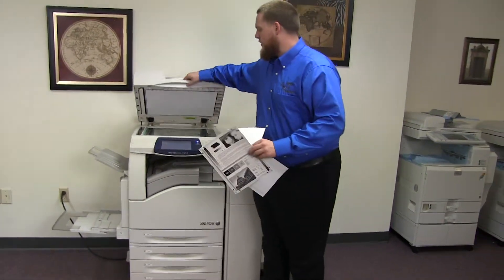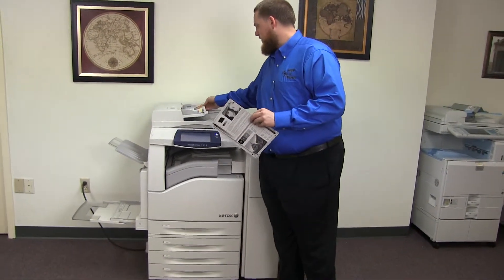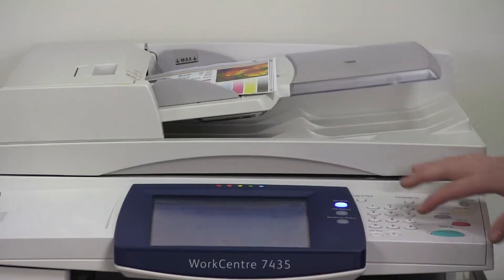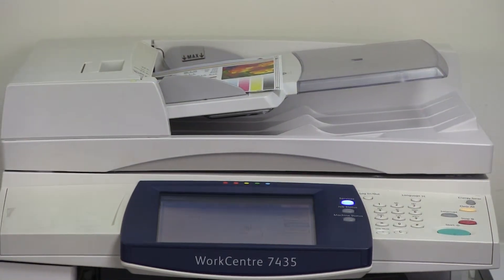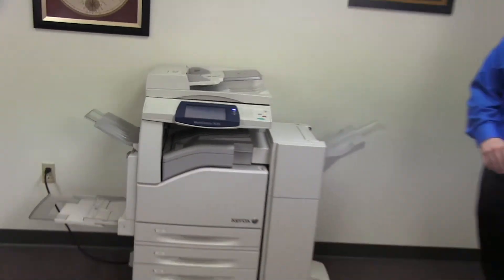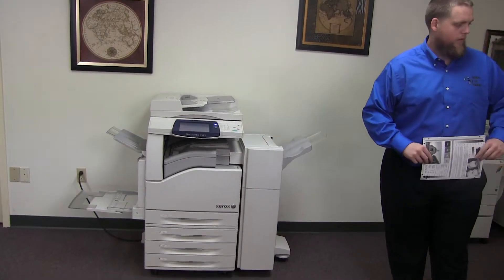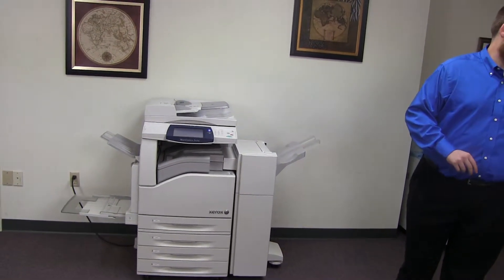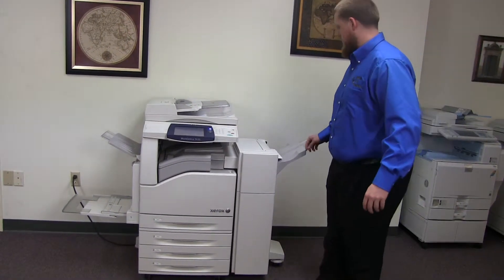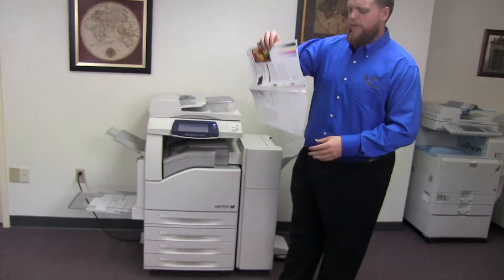Now we'll go ahead and test out the document feeder as well as the stapling feature on our finisher. We will start out by placing our two test copies in the feeder face up. We'll go ahead and set the machine to double staple. And here we have our test copies double stapled through the feeder.